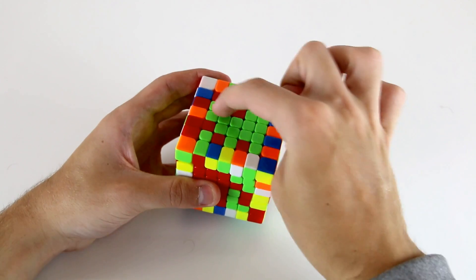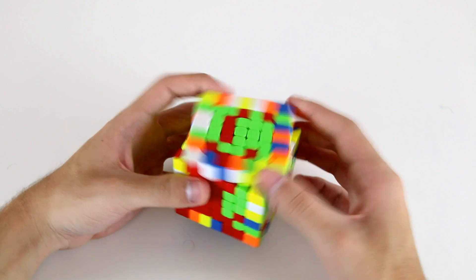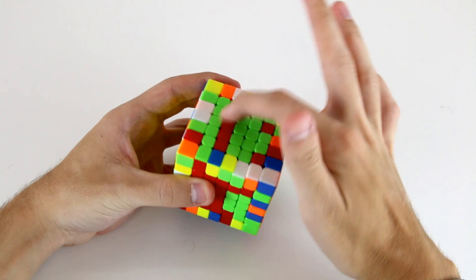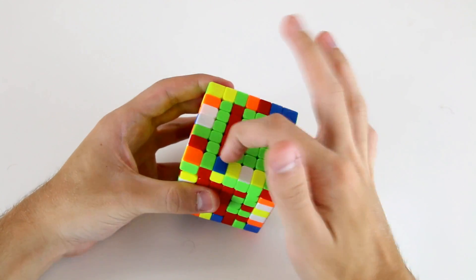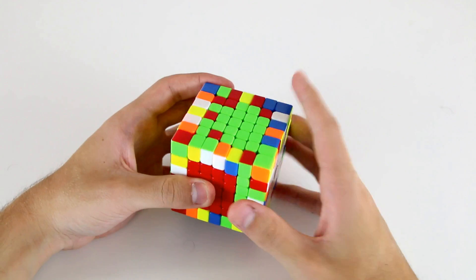Next up I'm going to attach this one to these two to start working on my next inner 1x5 bar, and then I can put this one up to create this 1x4, and then finally use this oblique to create my last inner 1x5 bar, and then insert it.